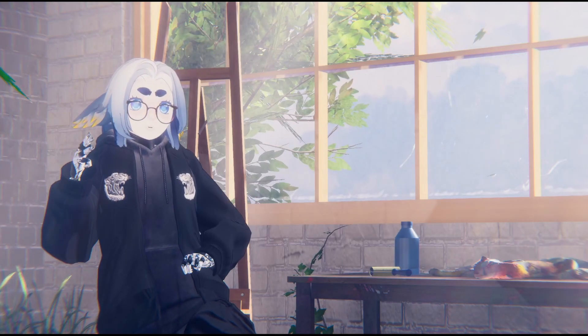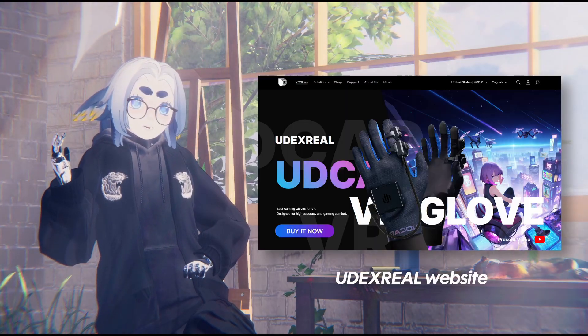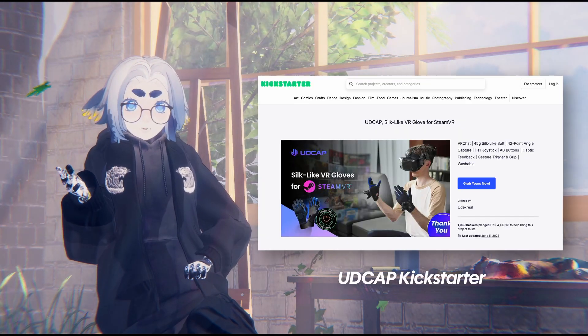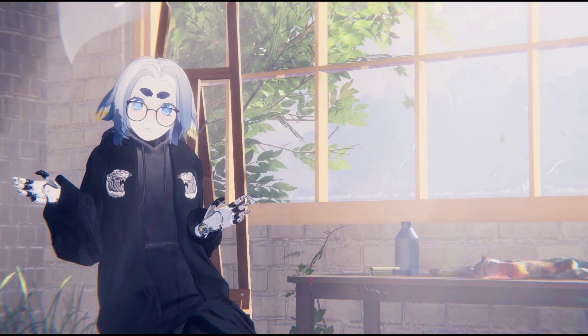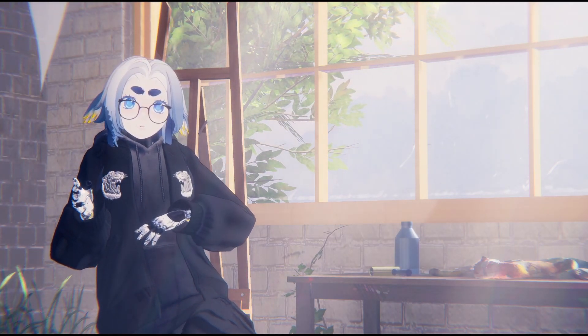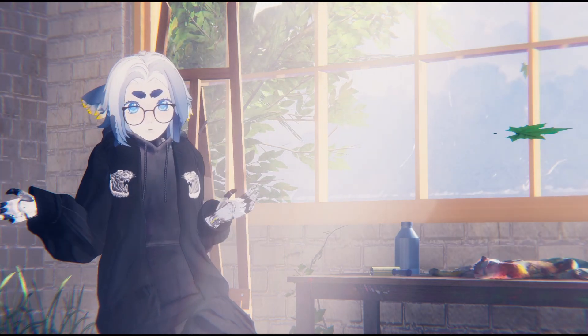Udex Real is a technology startup based in China that has so far released the UDCAP gloves via crowdfunding. That is their only released product so far, but the PR team did say that they have interest in creating more VR hardware and wearables, whether that's full body tracking or other accessories.